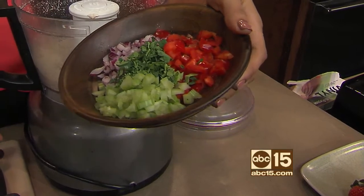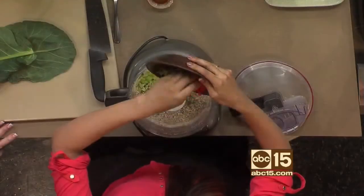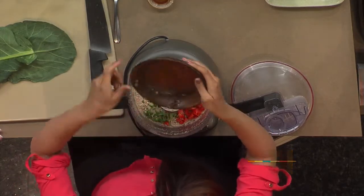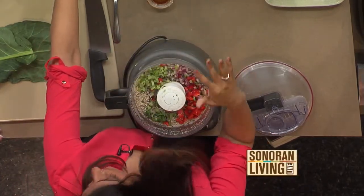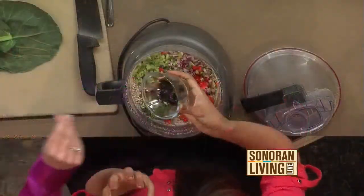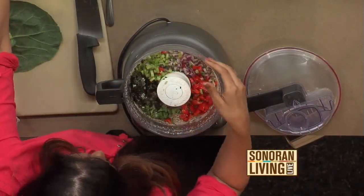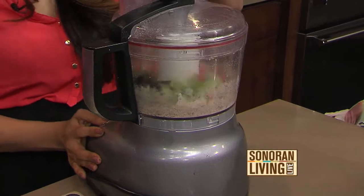Do you do everything organic? Yeah, we try — we actually champion local farms, which is amazing because we grow so much here. And a little bit of seaweed — this is what gives it that ocean flavor, the tuna flavor. When people say it tastes like the ocean, well, close!